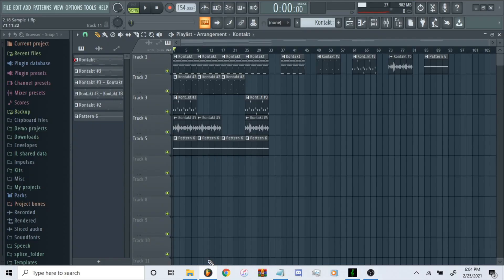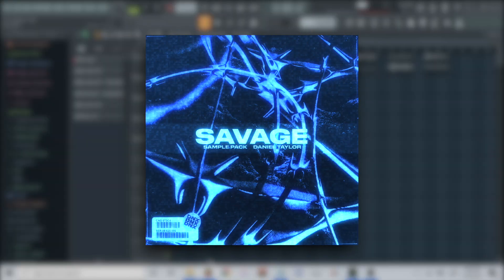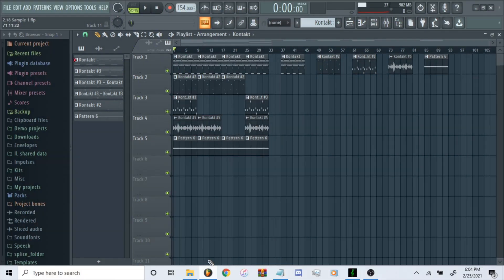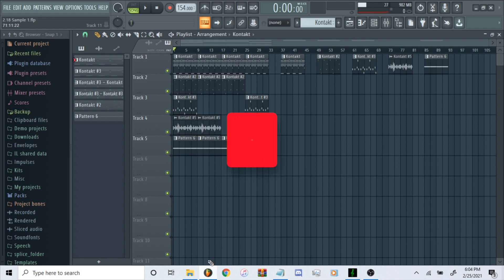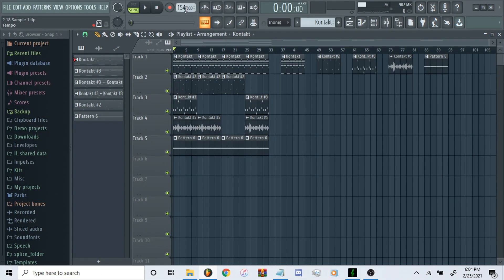What's going on guys, welcome back to the channel. Today I'm going to be showing you how to make a dark Southside Pyrex type sample. I have a sample pulled up from one of my recent sample packs that I just dropped — it's a free sample pack with 10 free samples. I'll leave a link down in the description. It's got a bunch of samples in this style, all dark and a vibe. I'll go ahead and break it down like usual — the VSTs, the MIDIs, the effects, how I structured it all. Don't forget to subscribe and leave a like.